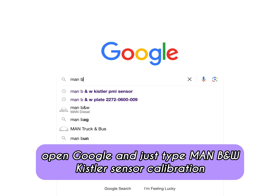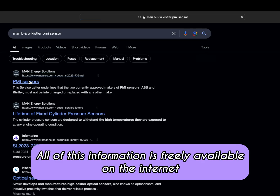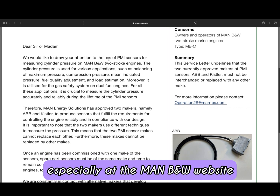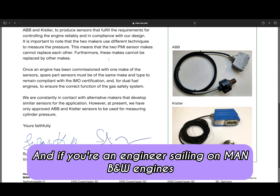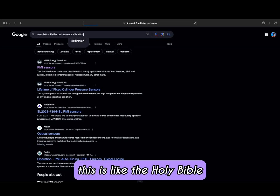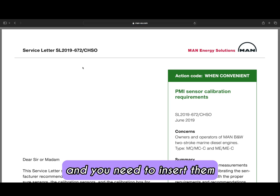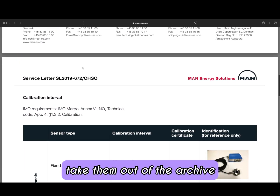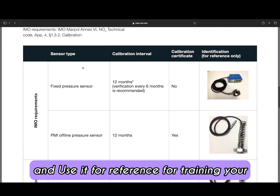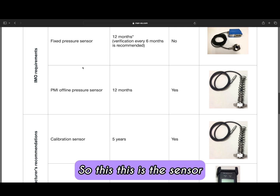The PMI sensors do not work alone — they work along with your crank angle tacho sensors A and B. Let's open Google and just type 'MAN B&W Kistler sensor calibration' and see what comes up. All of this information is freely available on the internet, especially at the MAN B&W website. You can read through the service letters, which are very informative. If you are an engineer sailing on MAN B&W engines, these service letters are like the Holy Bible — small parts that you need to read, store permanently in your mind, and use for reference when training juniors or refreshing your memory.